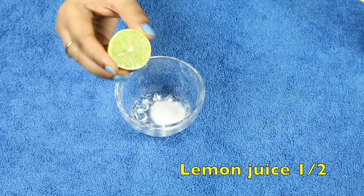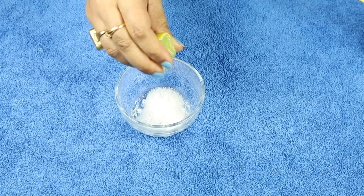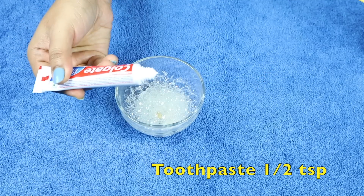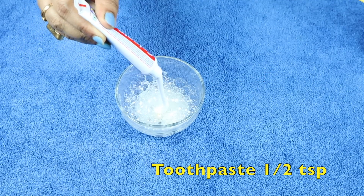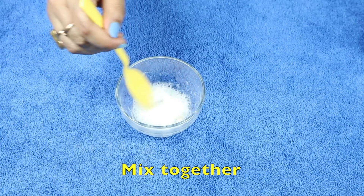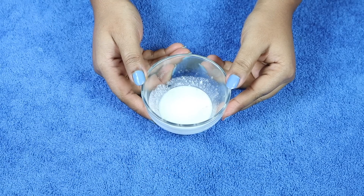Phir half lemon ko squeeze karke uska juice nikalenge. Uske saath toothpaste add karenge. Ab in sari cheezon ko ek saath achchi tarah se mix kar lenge. Ab yeh mixture banke taiyar ho gaya hai.